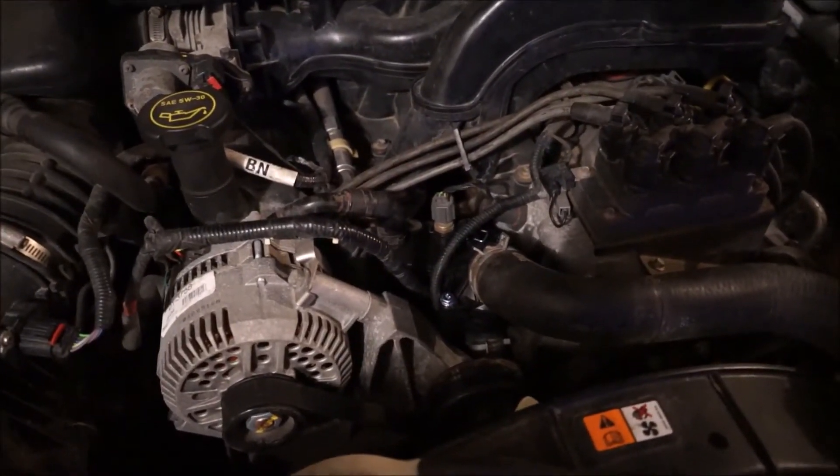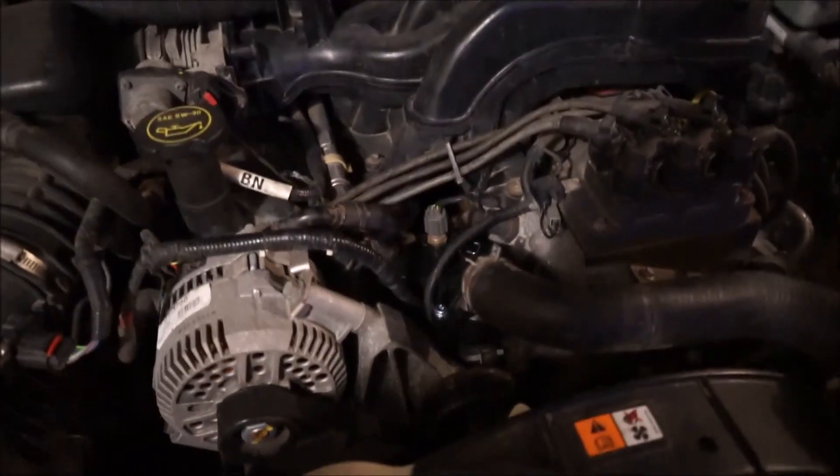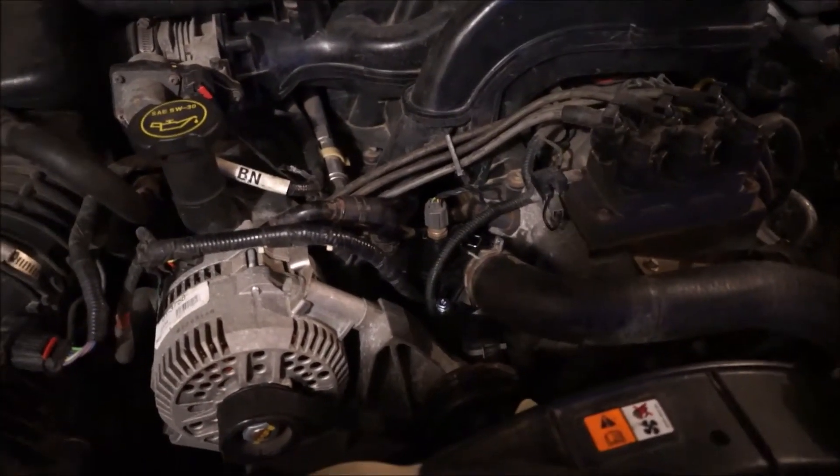Okay guys, as you can see we got it all buttoned up. Next thing to do is top her off with some 50-50 antifreeze and you should be good to go. Make sure you fire it up, get it up to running temperature, and check for leaks and you'll be on your way.